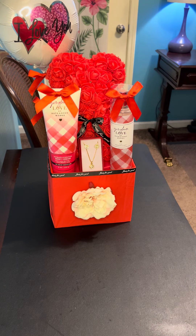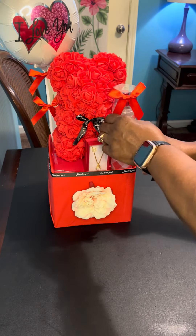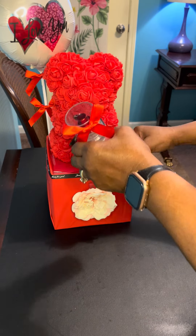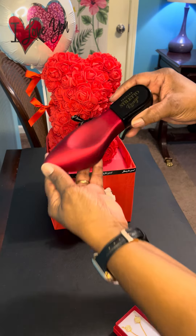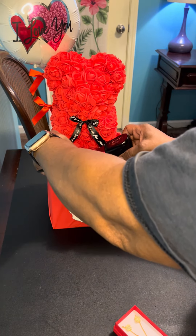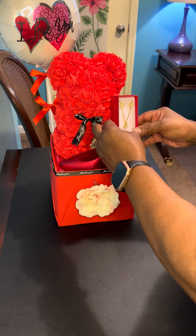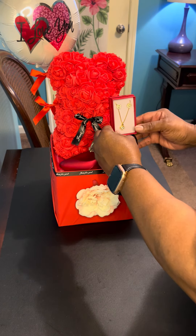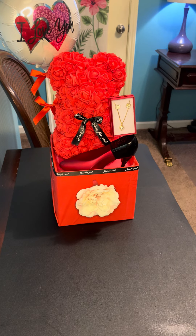Another option you would have for a gift like this — instead of using the Bath and Body Works set, I can switch it out and use this perfume. This is Ferrera Stiletto Rouge, so I could put that right in front of the bear and add that. So this is what it would look like if it were designed this way. Either one of those designs would fit for this container.